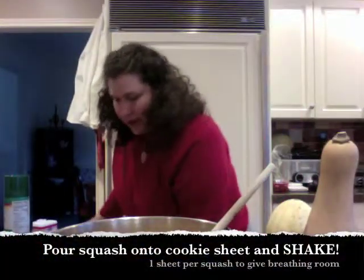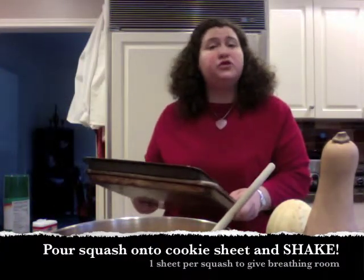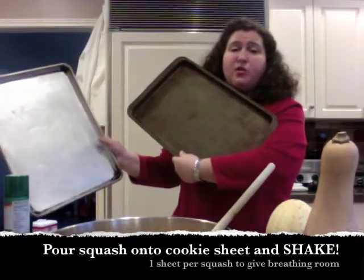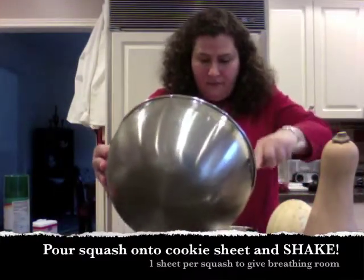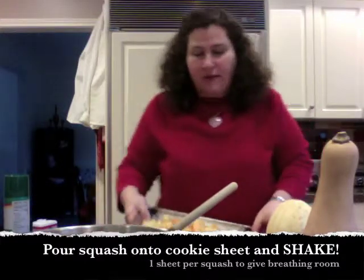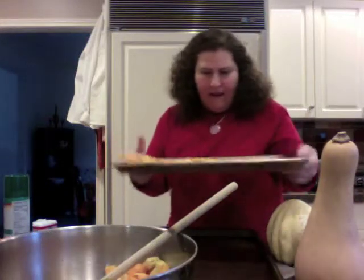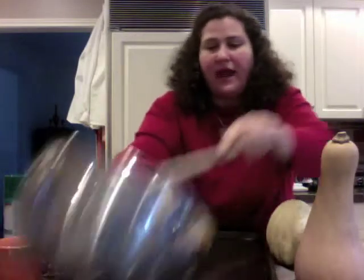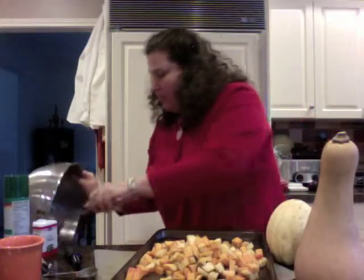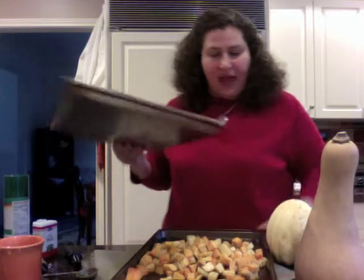Now we're going to put this onto cookie sheets. For two squashes, I use two cookie sheets. I pour half the squash onto one and half onto the other, then give it a shake so the squash gets as much airflow around it as possible — I really think that's critical. You want to make sure the vegetables are not crowded on the cookie sheet, because if they're crowded, they're not going to brown as nicely, caramelize, and be absolutely delicious.